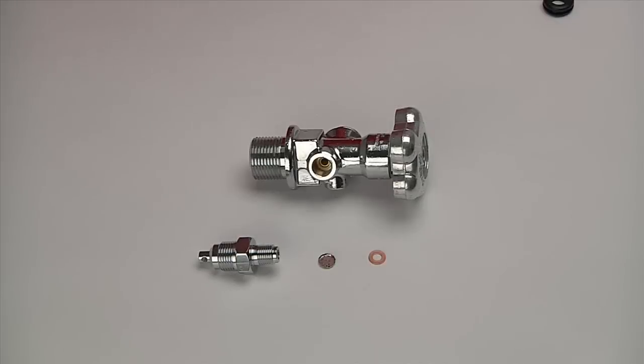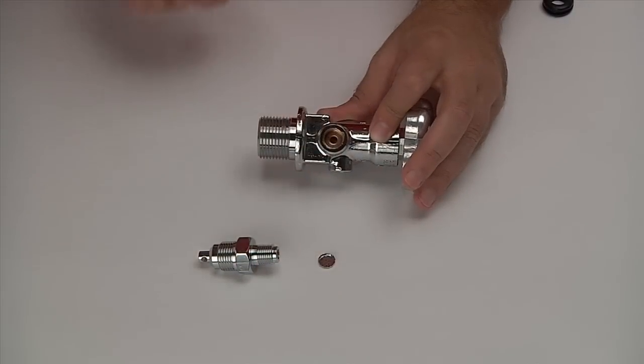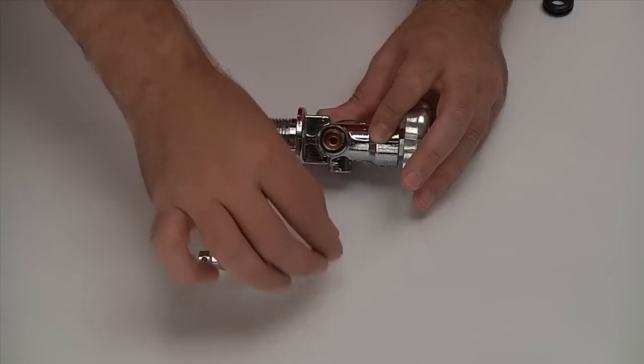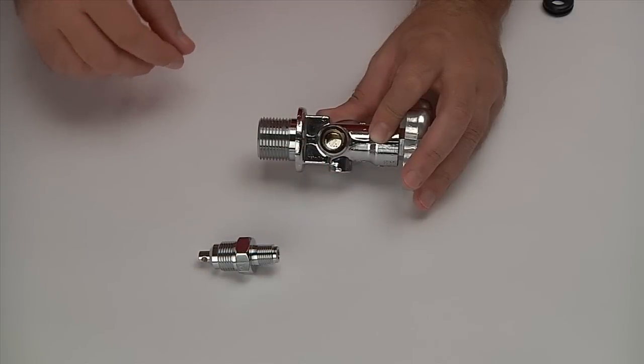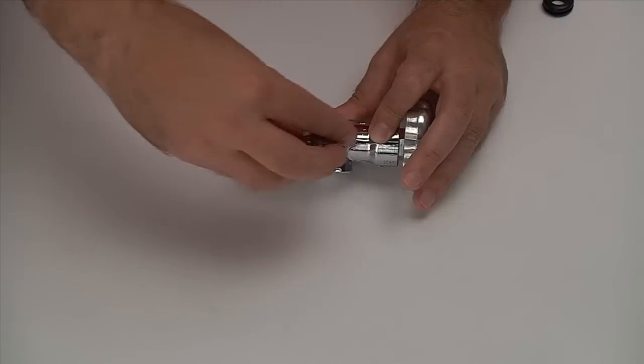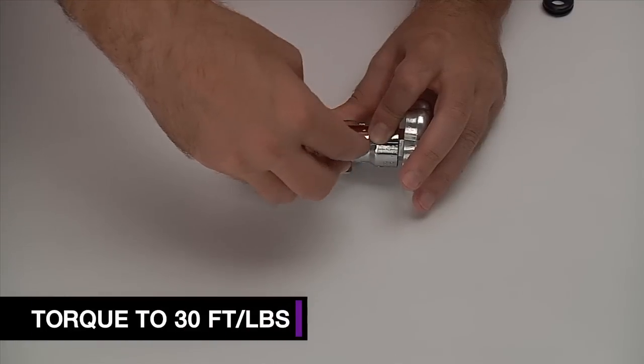For valves with internally threaded safety ports, begin by dropping the copper gasket into the bottle valve's threaded safety port. The burst disc should be placed cup-side out on top of the copper gasket in the bottle valve's threaded safety port. The Zex Safety Blow-Off Fitting is threaded into the bottle valve's safety port and must then be torqued to 30 foot-pounds to ensure a leak-free seal.